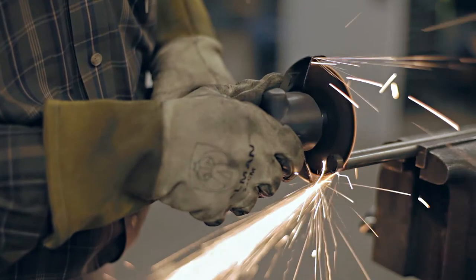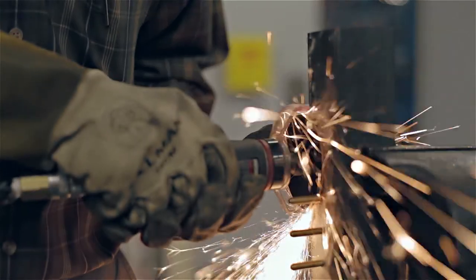This wheel is formulated for peak performance on stainless steel and high tensile alloys. Plus, its contamination-free bond makes it ideal for any application where contamination must be avoided. This is the fastest cutting and longest lasting wheel we have ever designed.